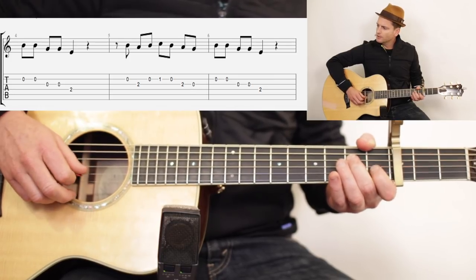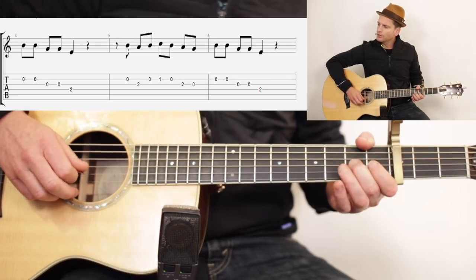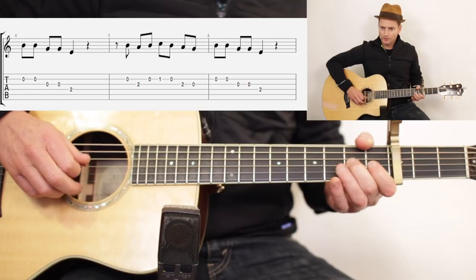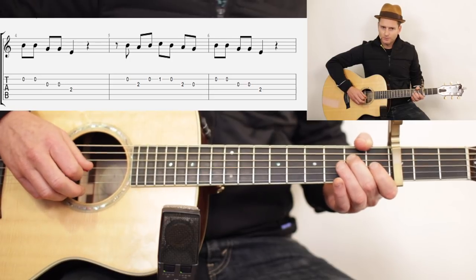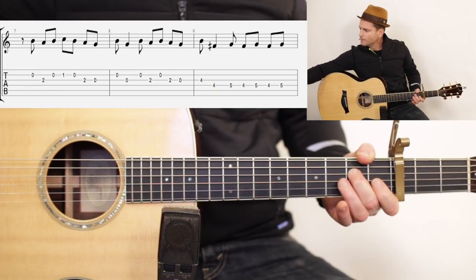Then you do this again: zero, two, zero, one, zero, two, zero, and then zero, zero, zero, zero, two.